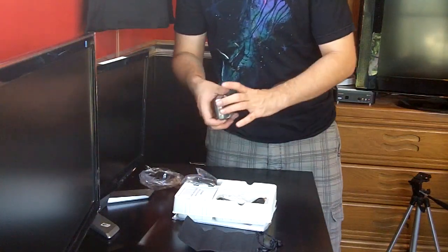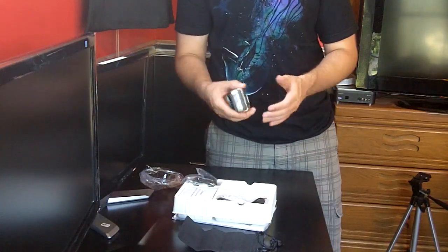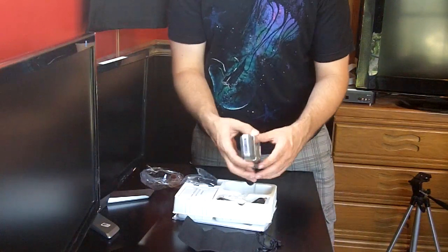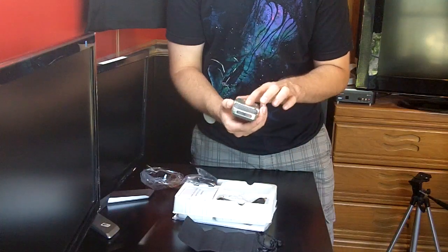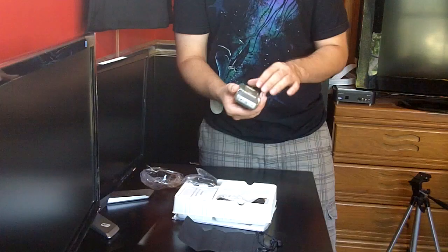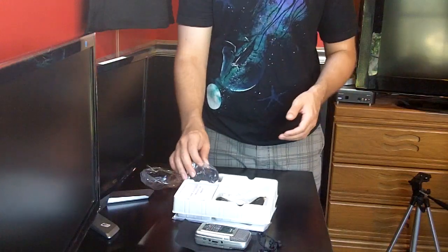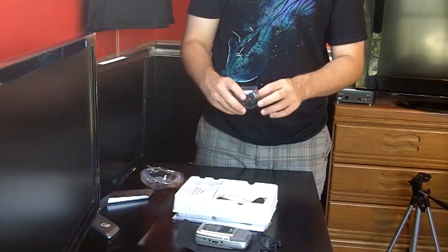What I thought was metal is very cheap, very light — almost no weight at all. This is actually kind of disappointing. For how much you spend for this, it feels very cheap. But I've heard the quality, and the quality says it's amazing.